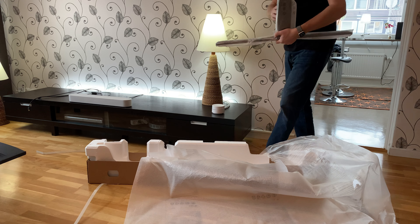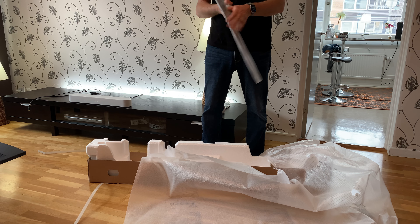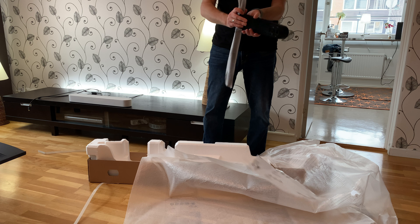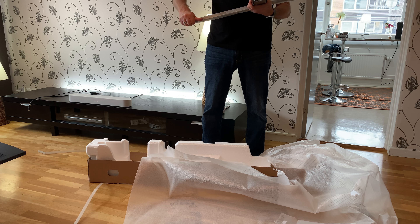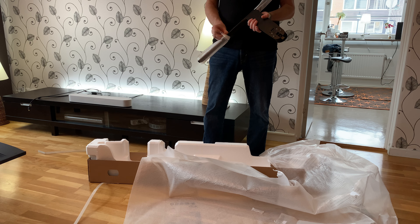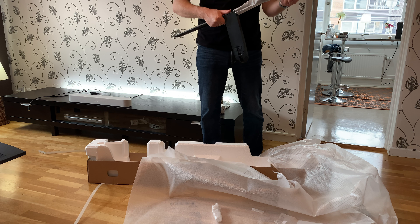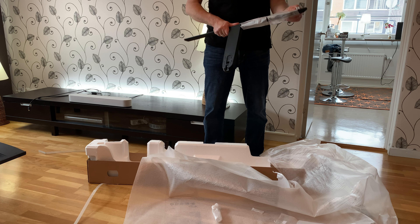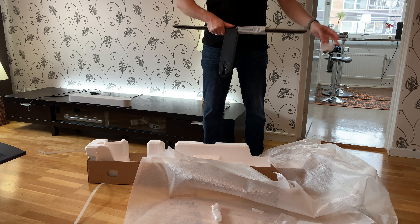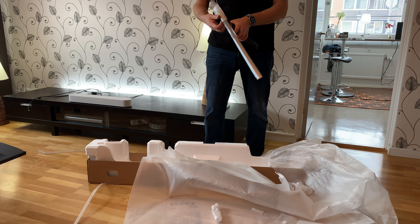Here is the other part of the stand. I think I haven't seen this model of the stand when I searched this TV on YouTube. I think they have changed it, because before it was two legs to mount on the sides of the TV, and that looked quite unstable actually on YouTube. But I think this stand is a lot more beautiful and also hopefully more stable.